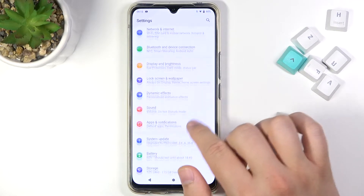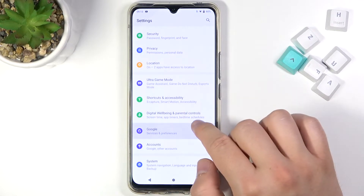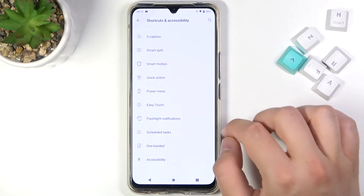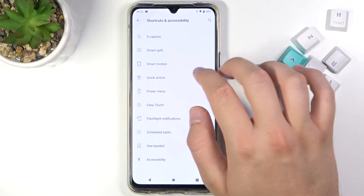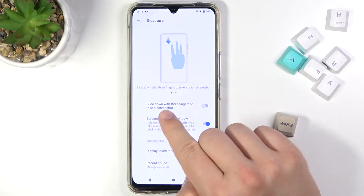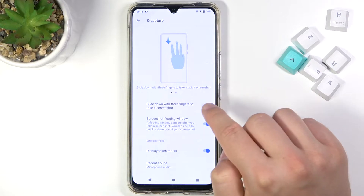At first you have to go to Settings, then find Shortcuts and Accessibility. Next, simply go to S Capture and enable the option to slide down with three fingers to take a screenshot.